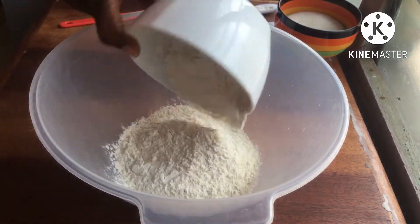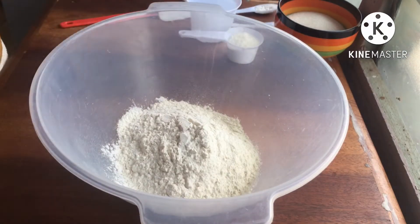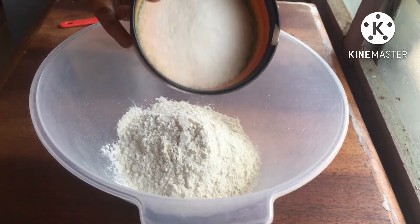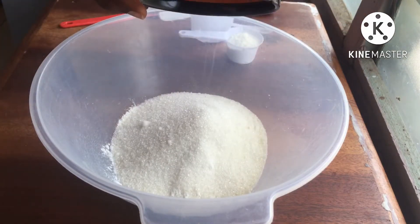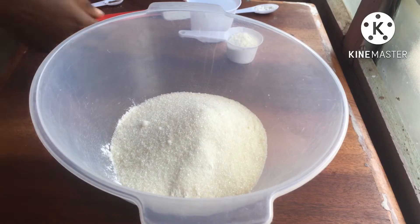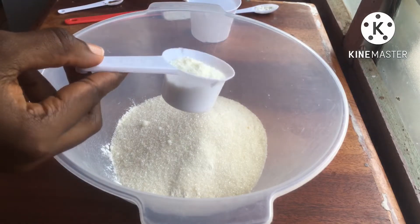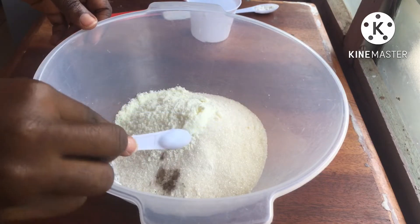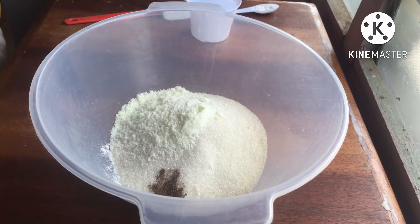For this we are going to need two cups of flour. You can use all-purpose flour, cake flour, any kind of flour that you have. Then I'm going to use one cup of sugar — but if you don't have a sweet tooth like me, you can use like a quarter cup. Then here I'm adding a quarter cup of powdered milk.